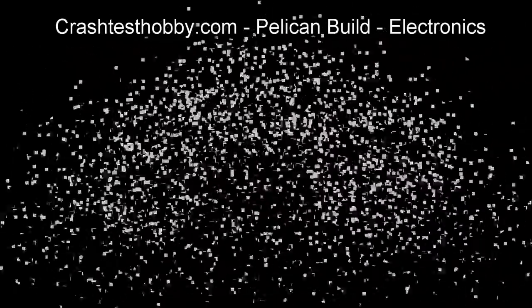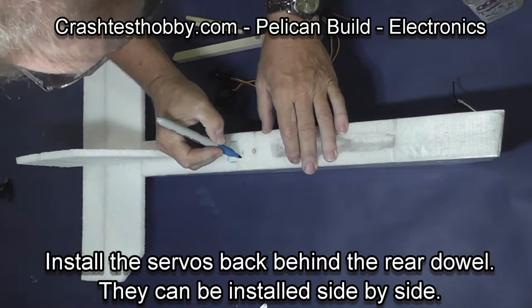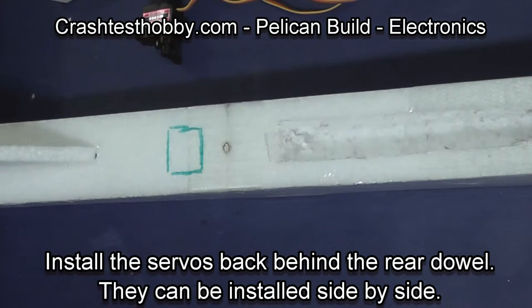This is Lee with Crash Test Hobby showing you how to install the electronics and trim your Pelican airplane. Let's start by installing the servos.